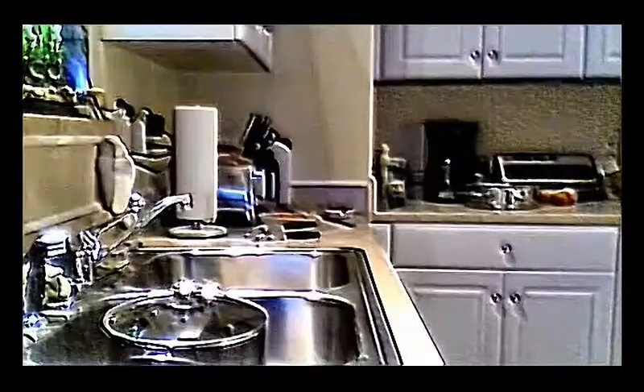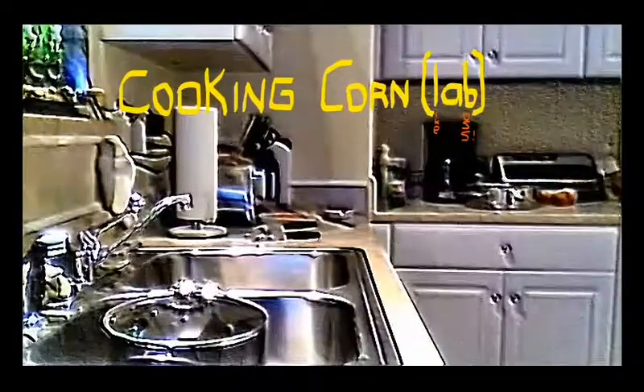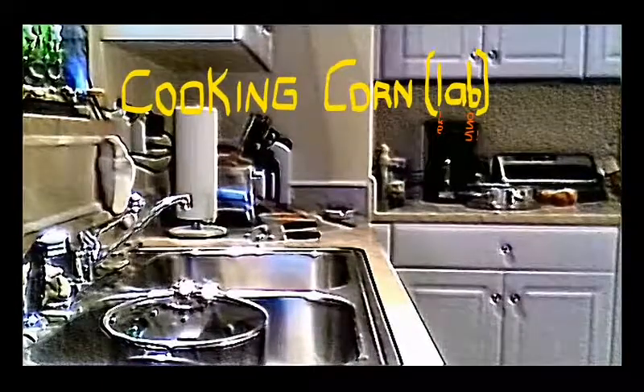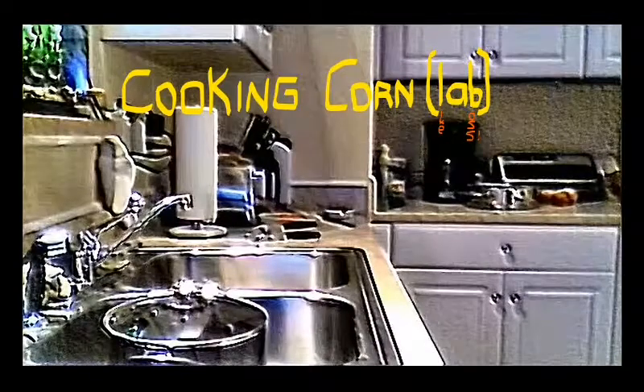We're gonna spend the day trying to figure out how to cook some whole kernel corn. Are you ready to learn how to cook in the microwave?